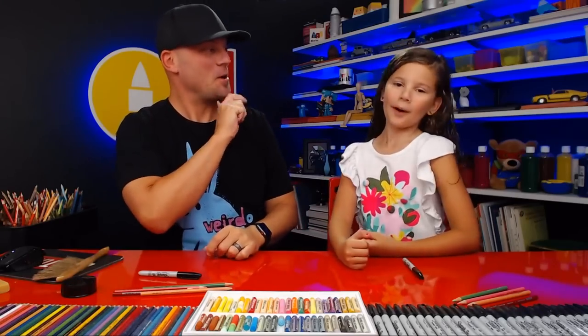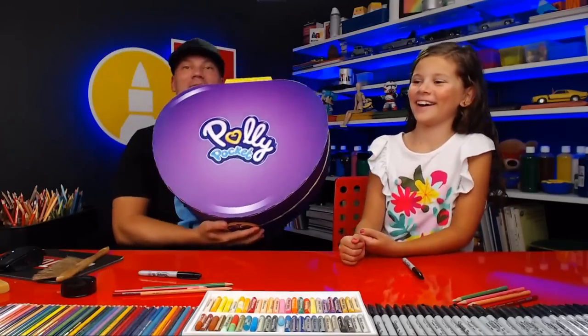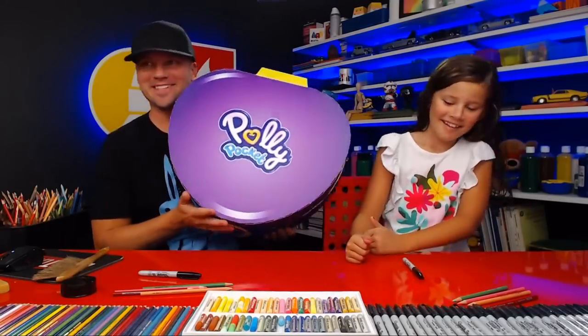Hadley, who are we gonna draw today? Polly Pocket! Yes, and we got an awesome huge pocket from Mattel — they sent it to us!